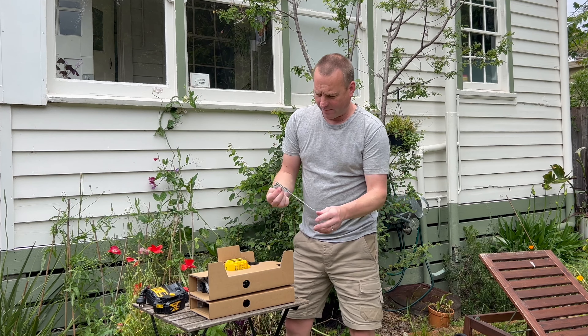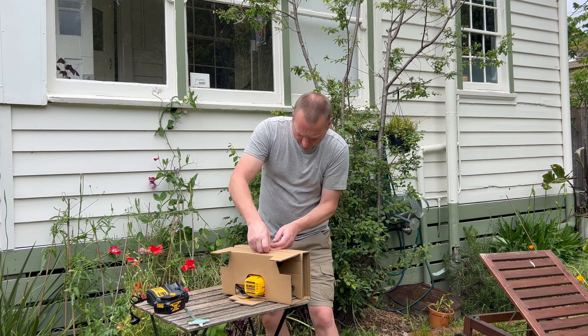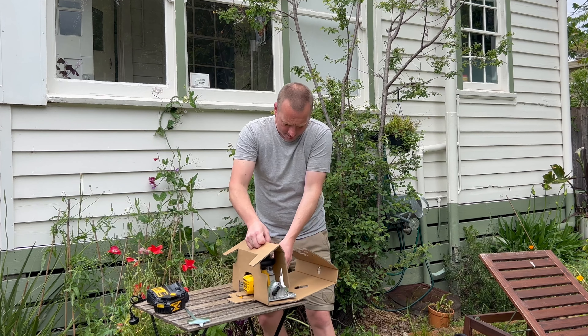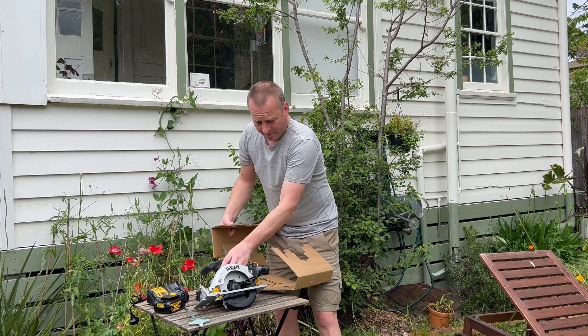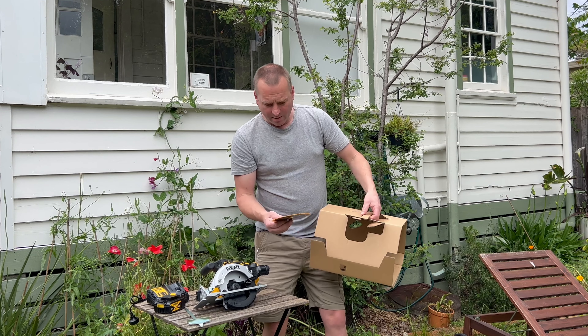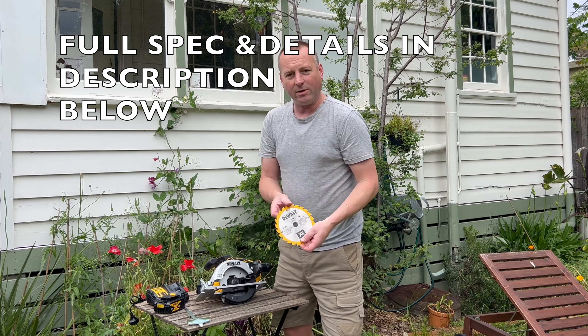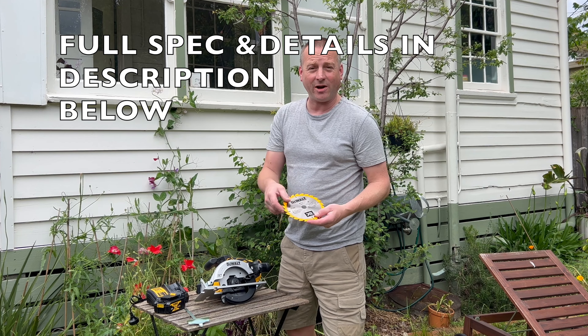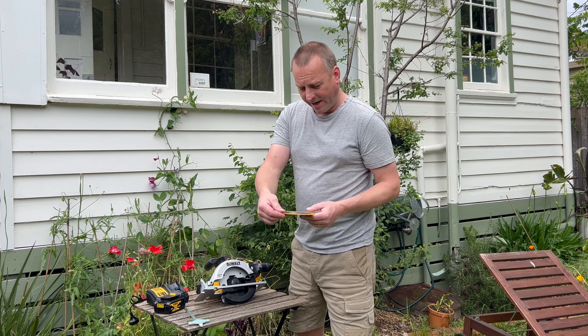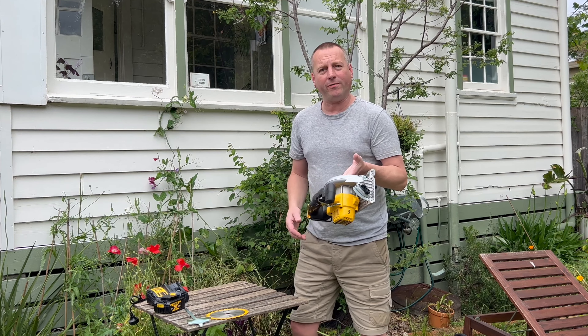The battery clicks in there. Don't forget these batteries have a display on them — there's one bar in it so there's not much charge in it. This is a guide that comes with it. Now a bit about this: it's 165mm or a 6.5 inch diameter blade, comes with a 24-tooth blade so it won't be the roughest cut but also won't be the neatest cut in the world. Allegedly this weighs 2.4 kilos skin only.